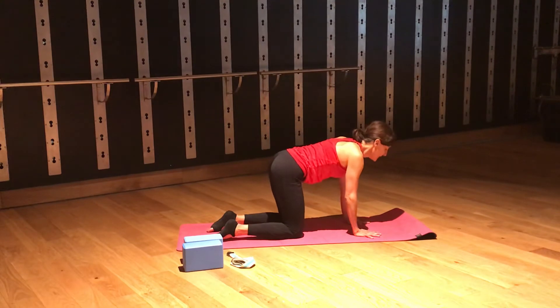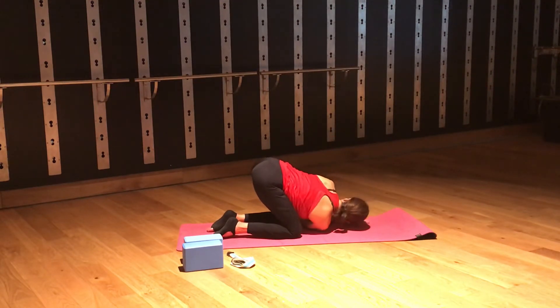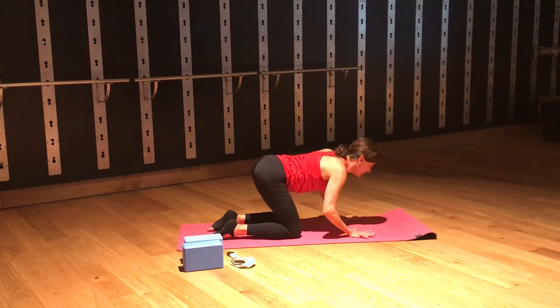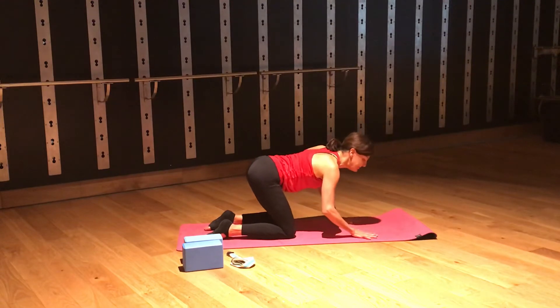Coming back to neutral spine. I'm going to take my right hand, inhale it up, looking up — yawning, open up the side body. And then I'm going to thread it through, placing the shoulder down, placing the side of my head down. If that's not enough for you, extend the left arm along the mat, or move that arm around your back, reaching the right thigh. Then tracing my steps back, releasing that hand, pressing the left hand down, and the right hand coming back on all fours.